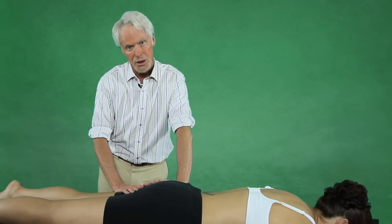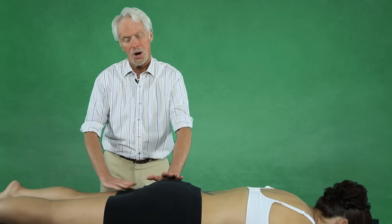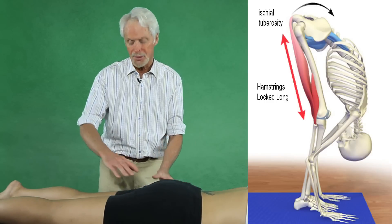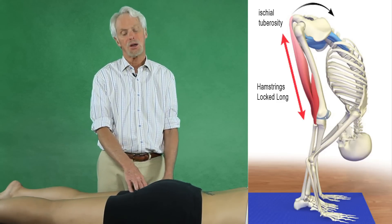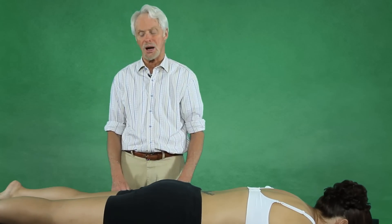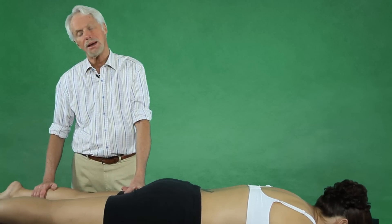When Tom Myers says muscles that are 'locked long' — how can muscles be locked long? Well, the hamstrings are long because they're overstretched; as the ischial tuberosities go up, they're on the stretch. Then you get these adhesions between the fascial bags that glue the hamstrings down in a locked long position. They're still weak, but they're locked long.